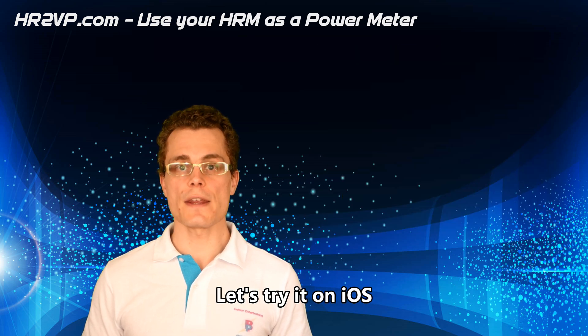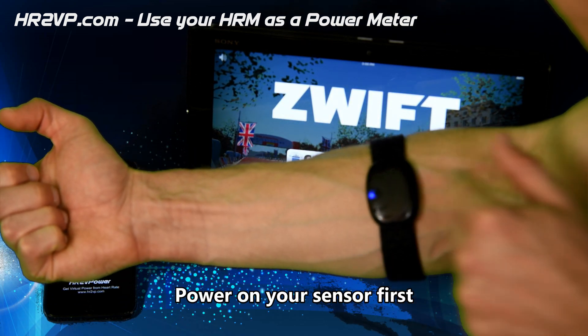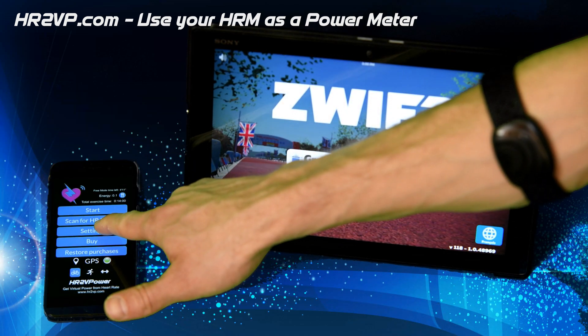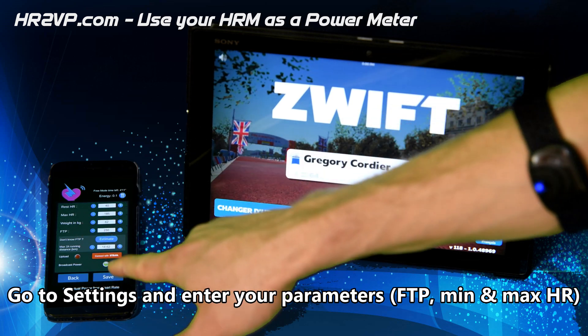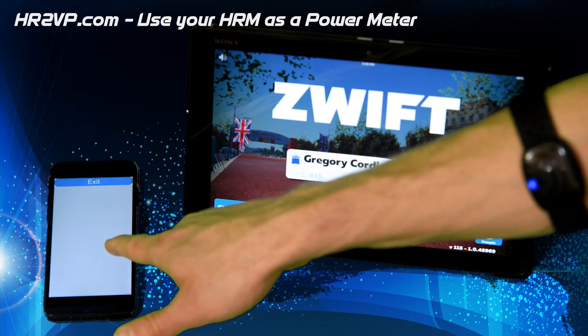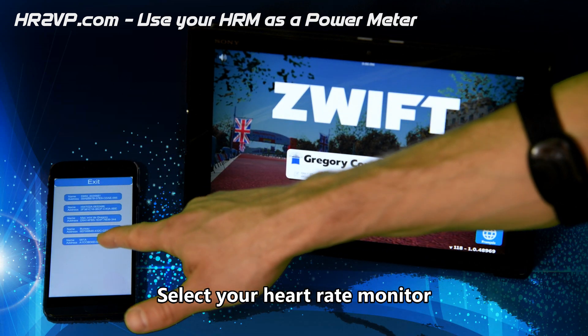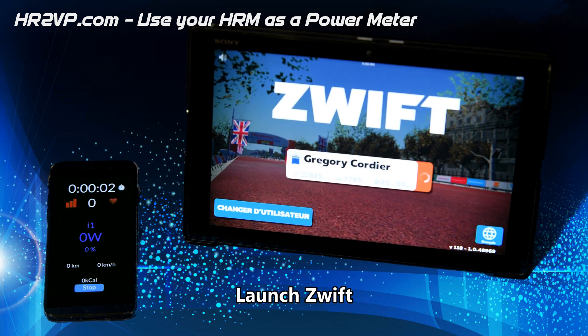Let's try it on iOS. First, power on your heart rate monitor. Go to settings and enter your parameters. Select your heart rate monitor. Launch Zwift.